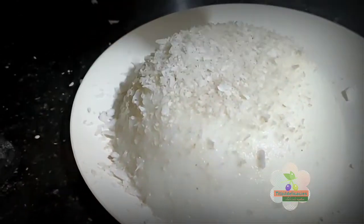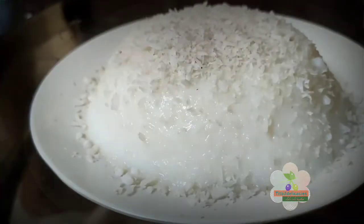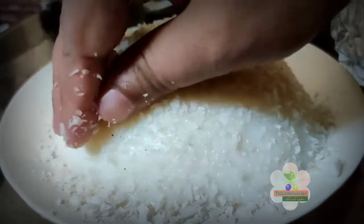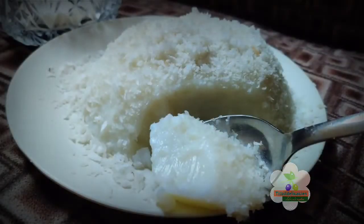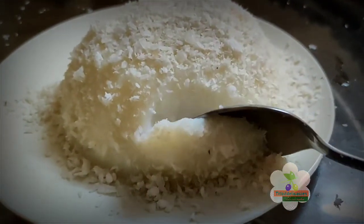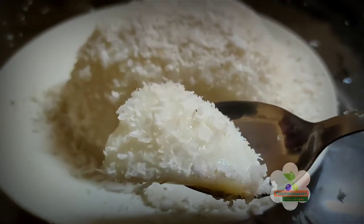I will try to dry this recipe and share the recipe in a long video. I will cover all the sides. It is very delicate. It is a great dessert.